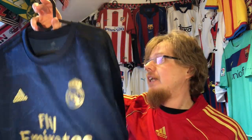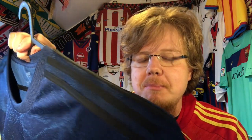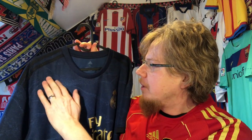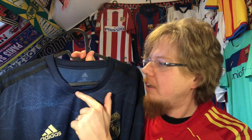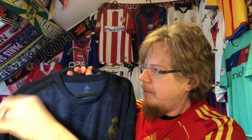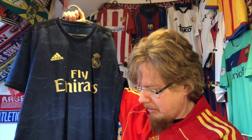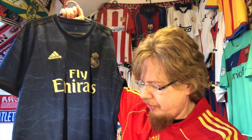My one complaint is there's not enough gold. I do not understand why the three stripes have to be in black, and the sleeve curves as well. I honestly think if these were in gold, or just take one of the two blue tones — take the blue tone you already have and apply it there, with maybe the three stripes in gold — I think it would make this jersey stand out even more. The black actually cheapens it a little bit.